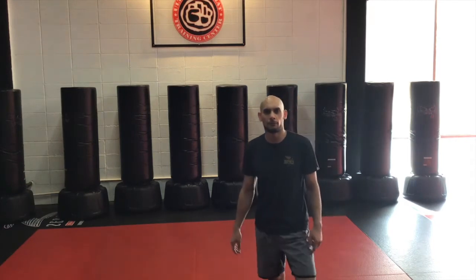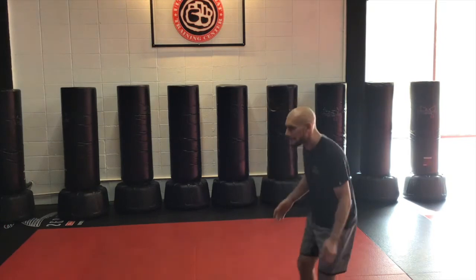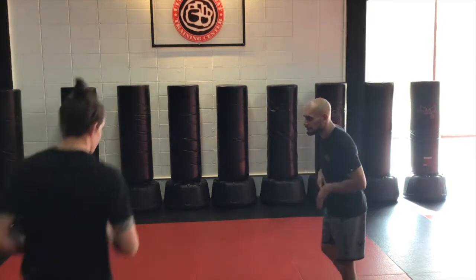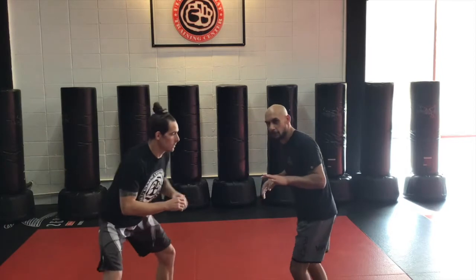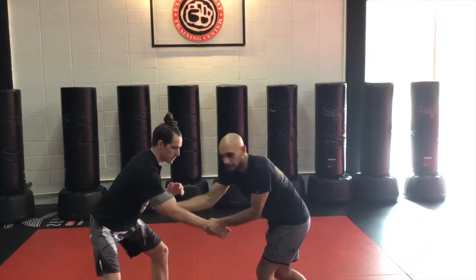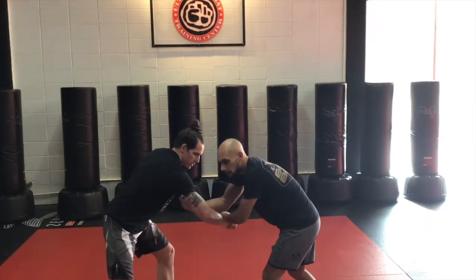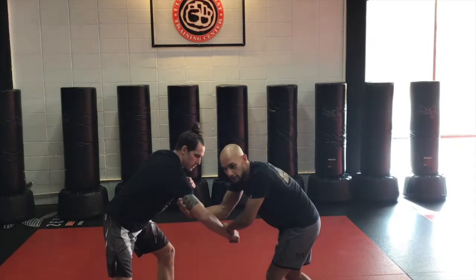Hey, this is Coach Glass. We're going to go over a basic arm drag to help you get to your position for a takedown. We're going to go overhand grip with this one. You can go underhand there, but it's a little bit trickier to maintain. So I'm going to go overhand grip and underhand to the tricep.